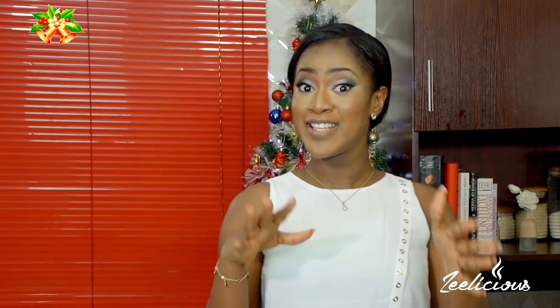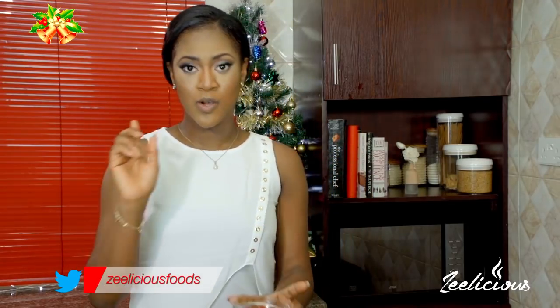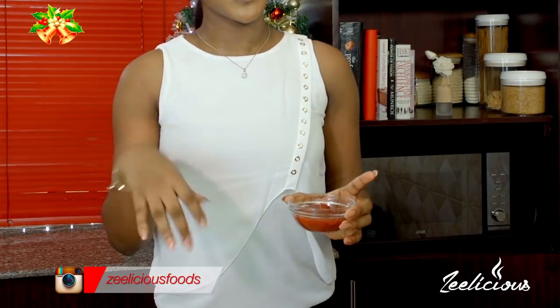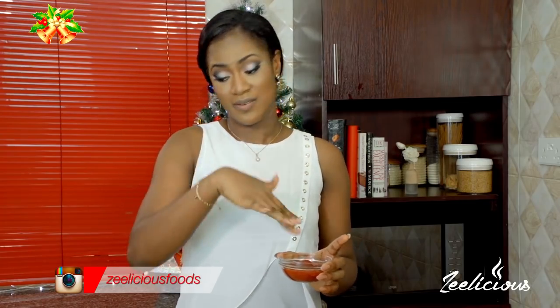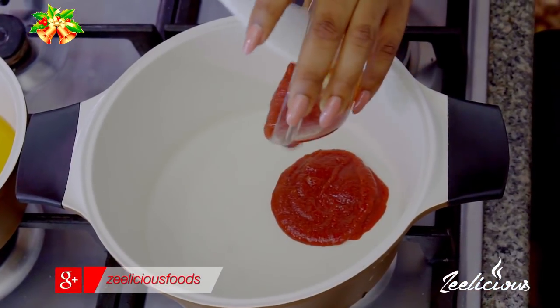The sweet and sour chicken sauce is a Chinese sauce and it's one easy sauce to make. First of all, I'm going to start by making the sauce — it consists of ketchup and sweet chili sauce. So all the ketchup will go into this small pot here.